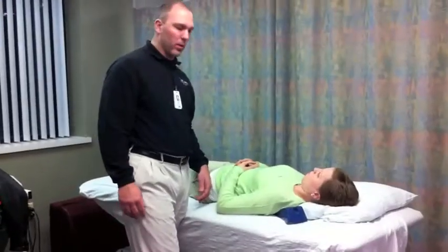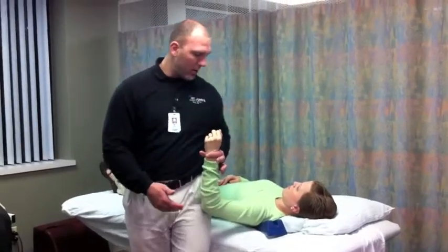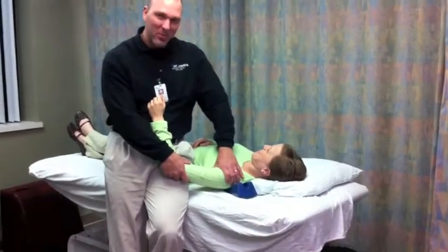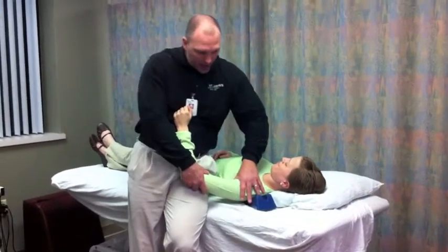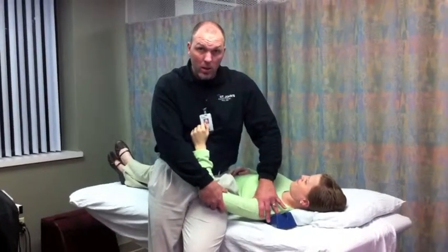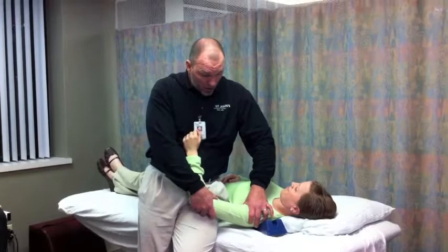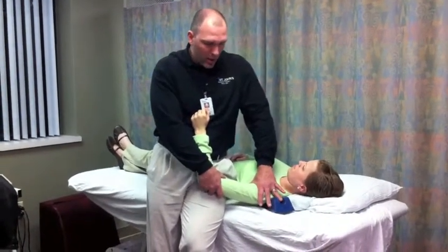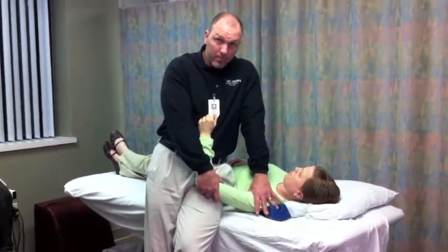For later-stage posterior glenohumeral joint mobilization — when they have more range of motion but not full — I'll take them out into a little more abduction and bias them towards internal rotation, still stabilizing the scapula with the wedge. I get on here with the webbing between my thumb and forefinger right on the humeral head, driving it anterior medial to posterior lateral, mobilizing the posterior capsule. Lock your elbow, lean into it, and move it with your body.